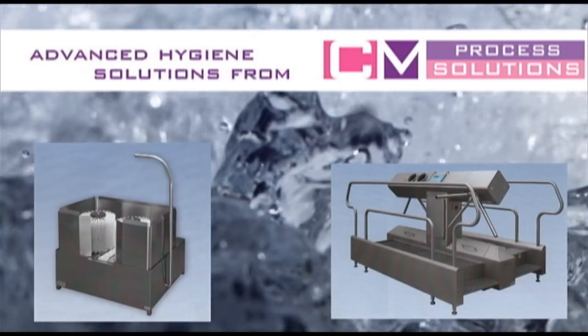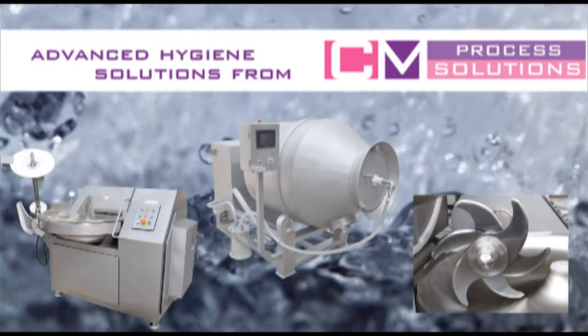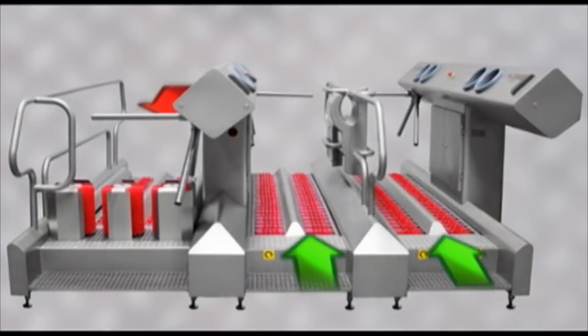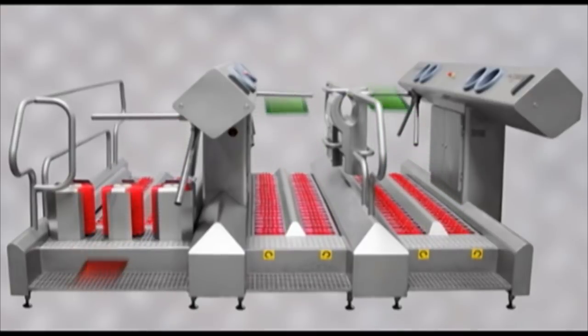We also have a wide range of processing equipment such as bowl cutters, vacuum tumblers, blenders and mixers, and grinders. The HydraControl XXL is designed as a three-lane system with two entrance lanes and one dedicated exit lane.